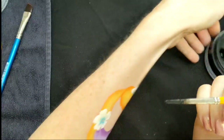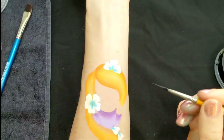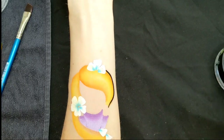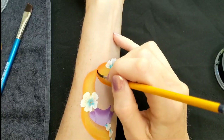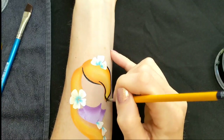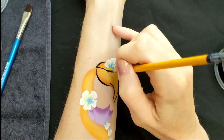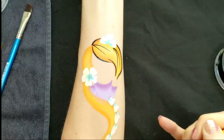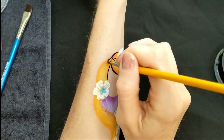Next, with a number two liner brush and some black DFX, I'm going to go ahead and outline. Always remember to try and keep your lines thin to thick to thin — even with a small brush it looks better. You start on the thin, then push down, then thin at the end.